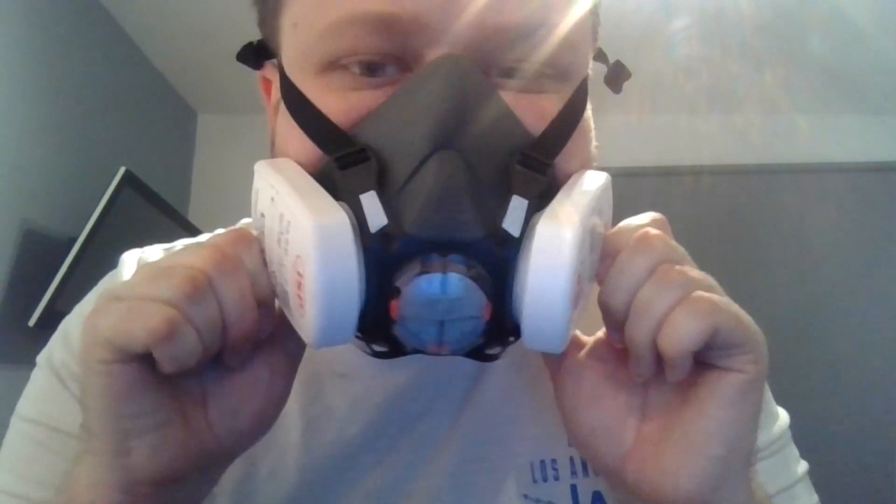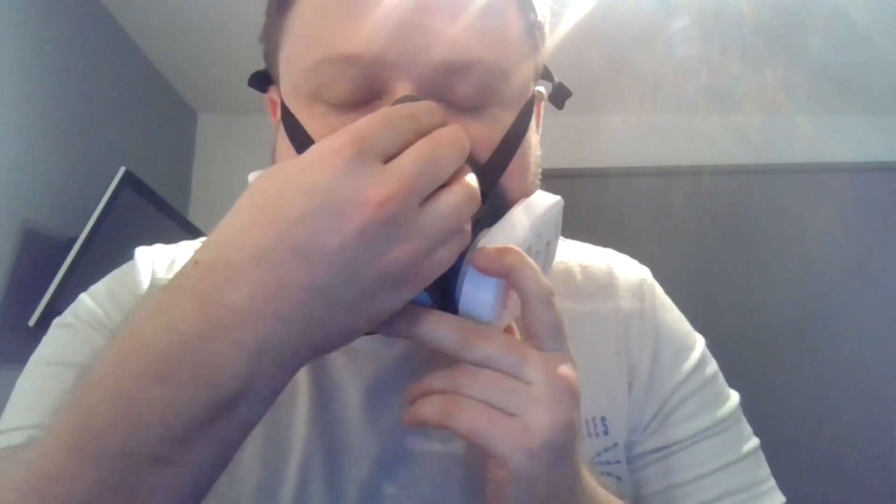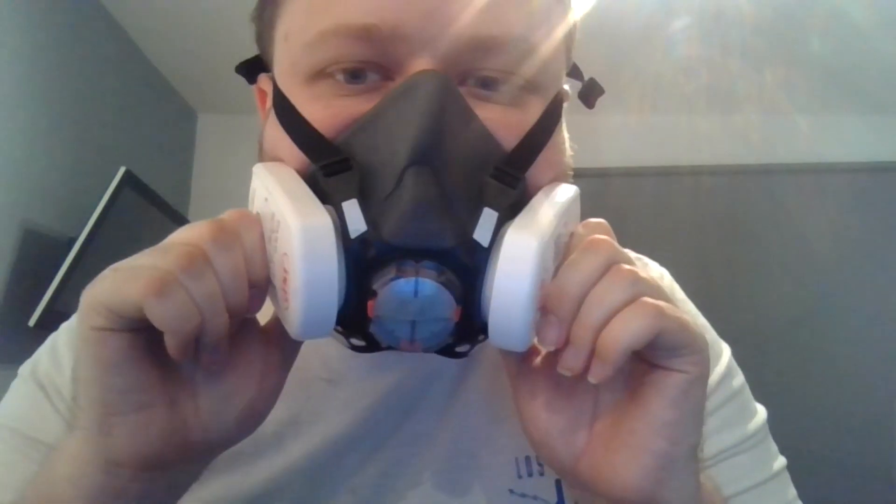Get those straps tight around your head. I've got a massive head so I don't need as much adjustment, but if you've got a smaller head you might need to do more. These are press-to-check filters — press them in and breathe. Now, if you hear air coming in around the mask then it's no good; your face fit isn't right and you need to make some adjustments. Move the mask up and down on your face until you get that perfect fix, because without a good fit you'll be breathing in dirty air.